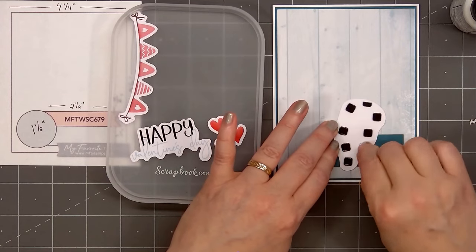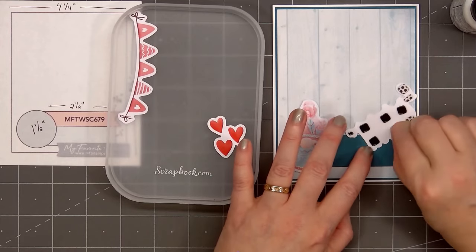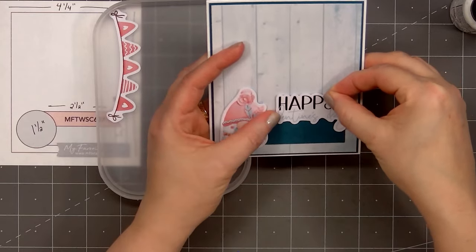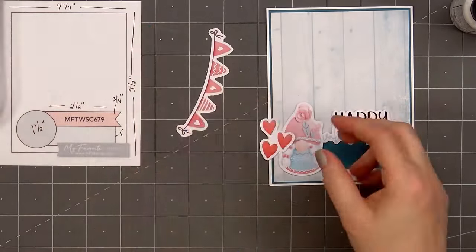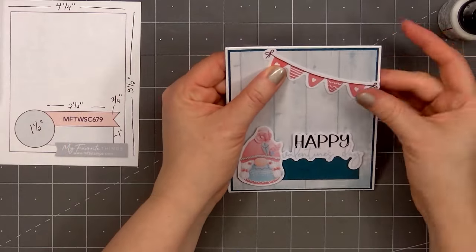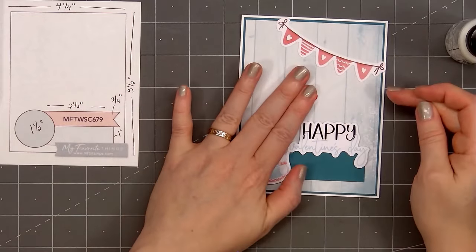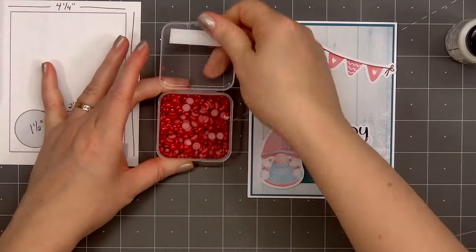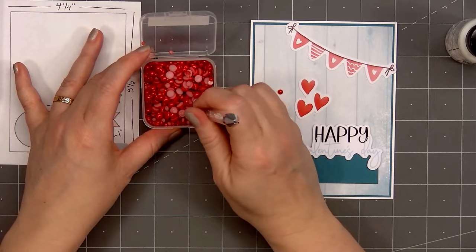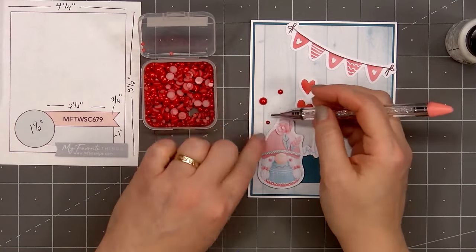Now I'll add several of the die cut pieces. I have a little girl gnome, and I did pop up the gnome and the sentiment with foam dimension. I'm adding the sentiment Happy Valentine's Day on the right side — in place of the little banner that's above that wider strip on the sketch. I'm also adding the little flag bunting in the upper right-hand corner and putting glue on the back to adhere it in place. The final die cut piece has three red hearts — I'll adhere that above the gnome, more on the right side. For embellishments, I'm adding some lovely red pearls from Pretty Pink Posh — it's the cherry red color.